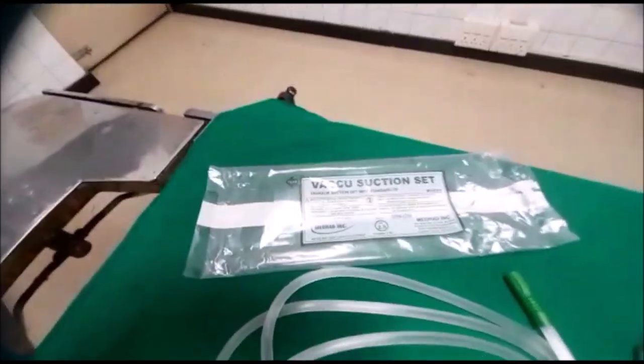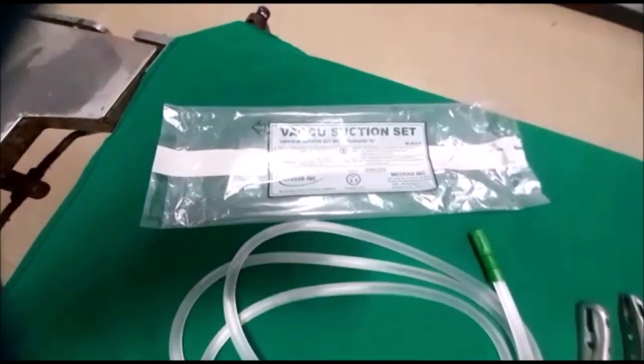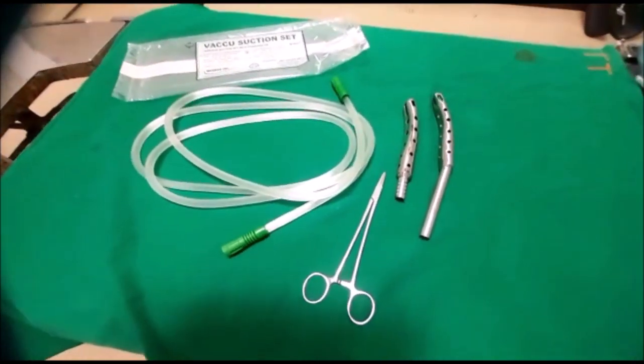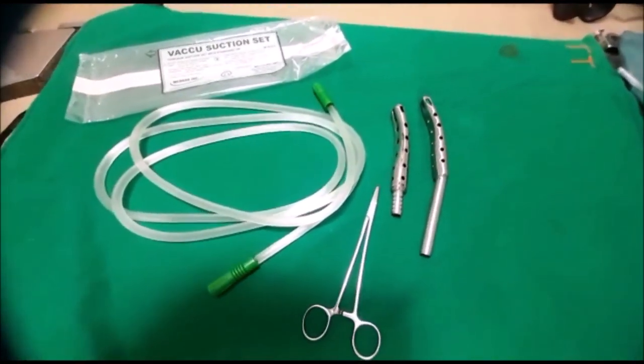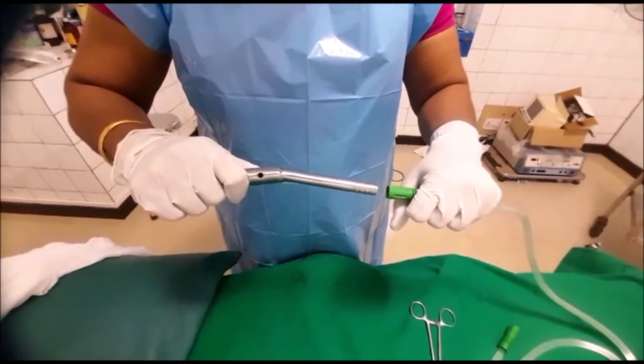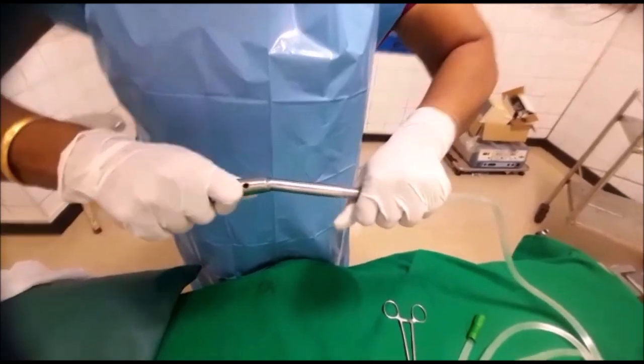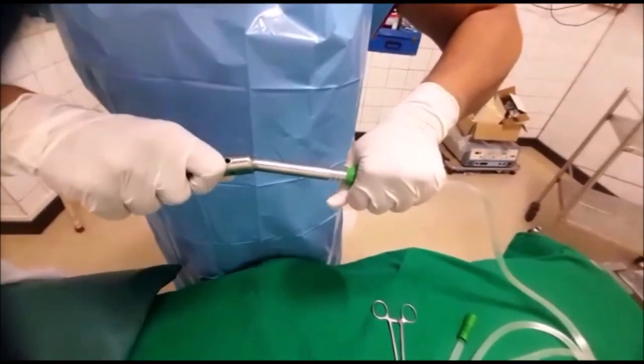This is the Ramson suction tube I am using. I will show you how to fix the suction tube to the cannula. See how I am fixing the cannula to the suction tube.